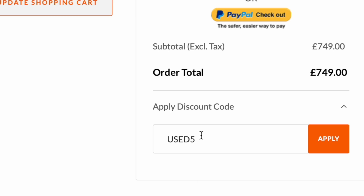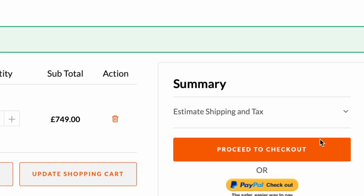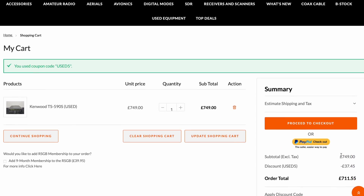Just use the code USED5 at checkout and that's going to be a cheap, cheap radio, that's for sure.